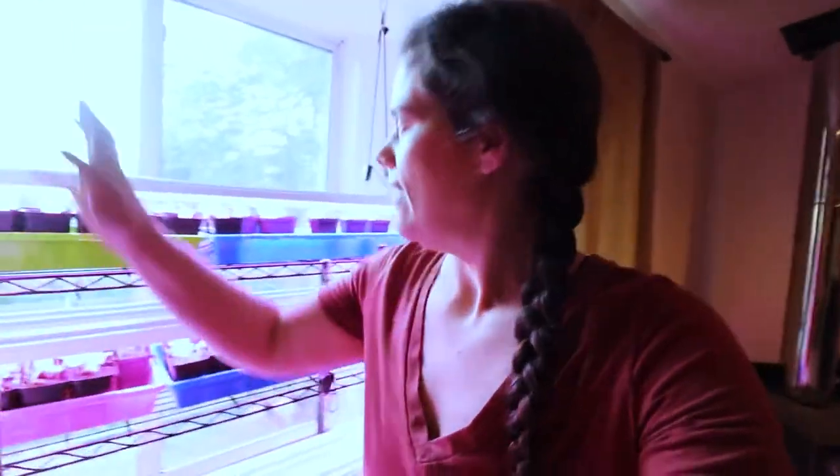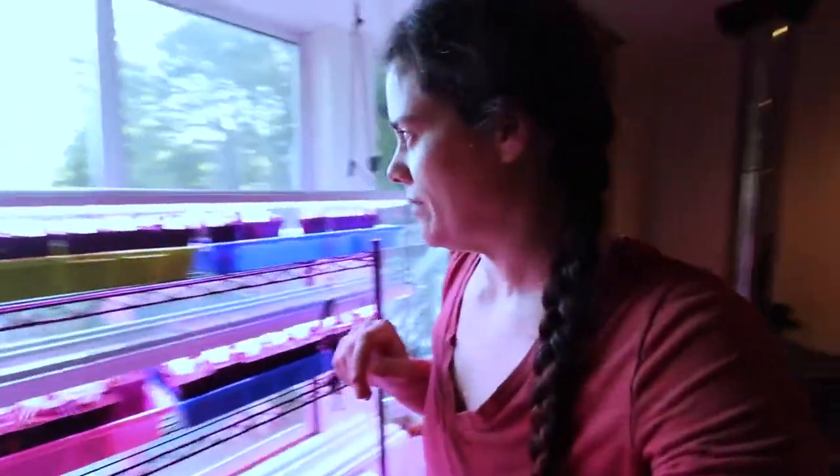Today we are going to do a garden tour and we're starting out inside because this is the future fall garden, at least part of it. There's a lot more to come, but there's been so much growth in here that I just had to show you what growth these sorts of things are capable of in one week.